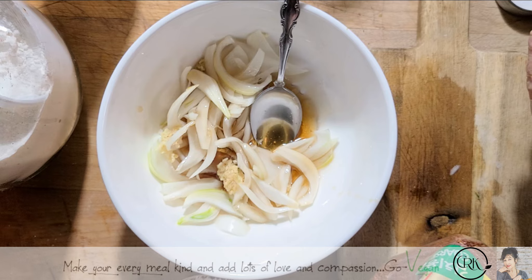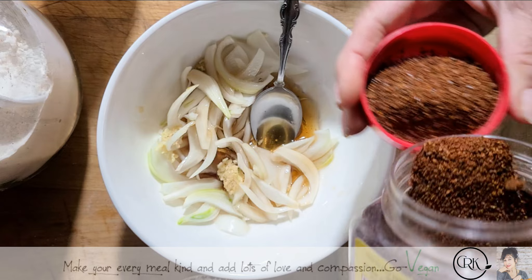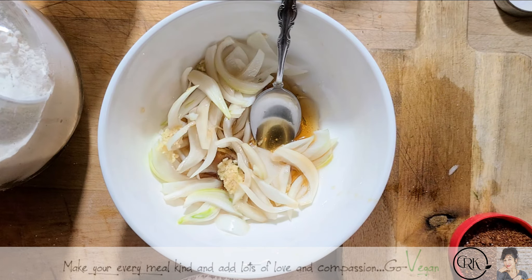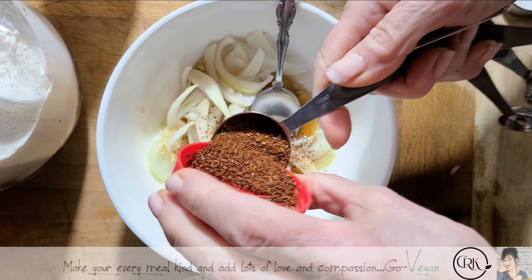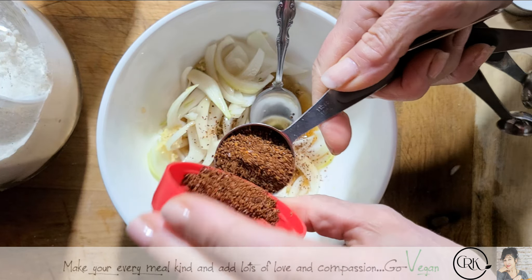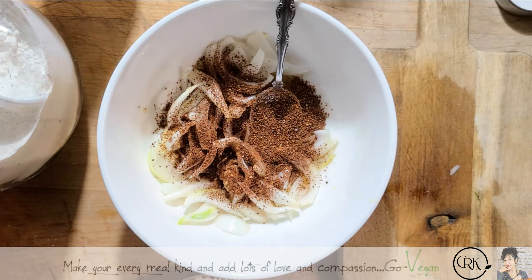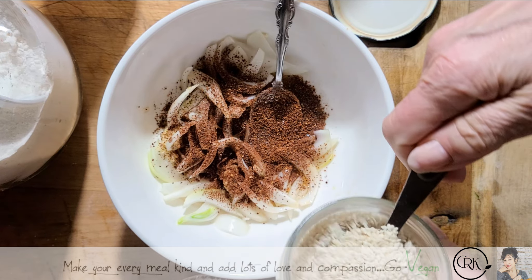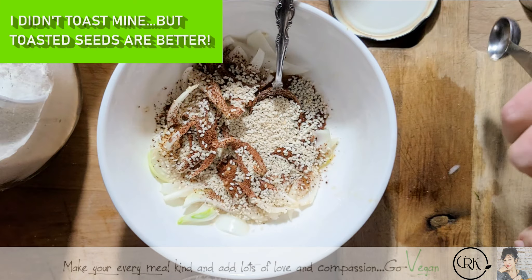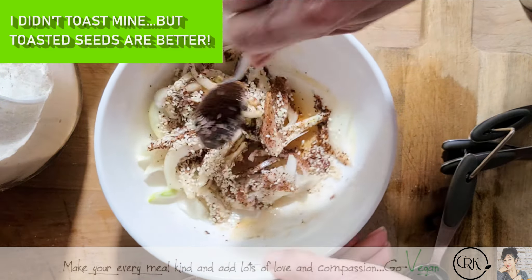We're going to use red pepper powder — this is what I usually use when I make kimchi. I'm using about a tablespoon of that. We're going to use about a tablespoon of sesame seeds. We're going Asian, of course.